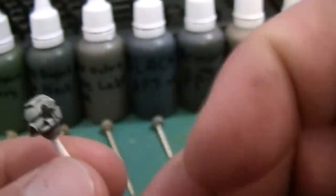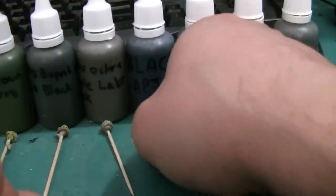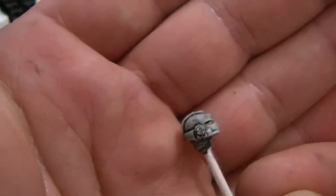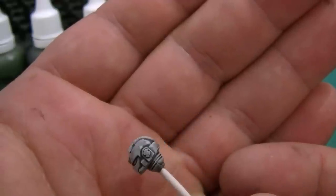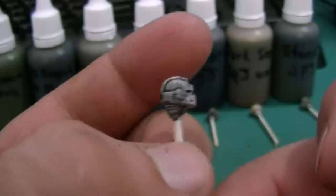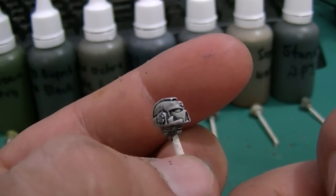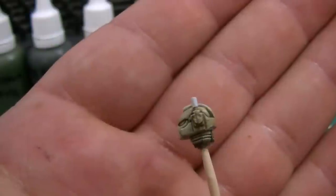I'm going to be using that quite a bit on some of the other miniatures I have laying around that just need a quick job. This is black — I did 40 drops of the ink rather than the 20 or 60. Turned out pretty good.